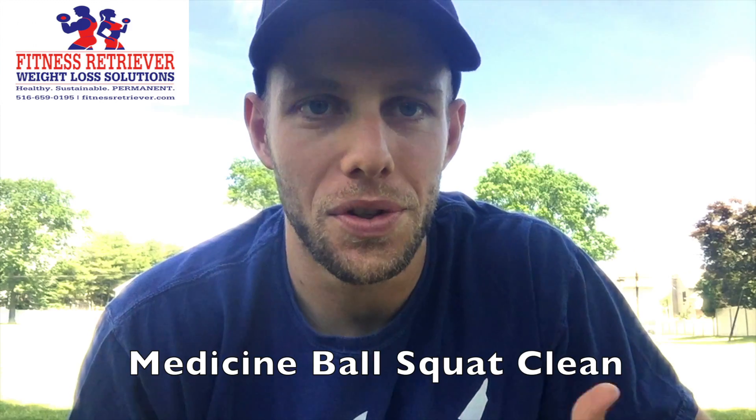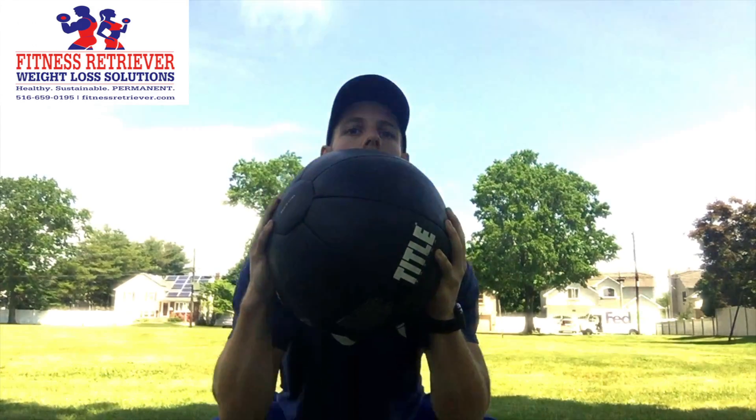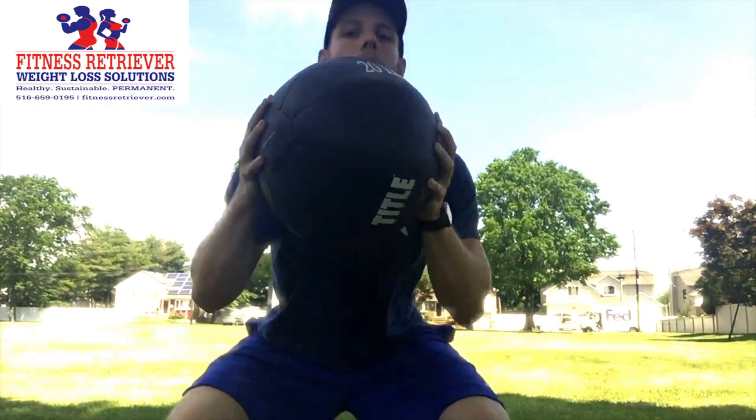Next up we're going to do a medicine ball squat clean. I'm doing this by myself today, so I'll have the ball on the ground — you'll see it when I come up. You approach the ball, come down to the angry gorilla position — chest up, feet out. Drive through your heels, come up, squat the ball, touch it back down. I'm going to do that for the duration of time.